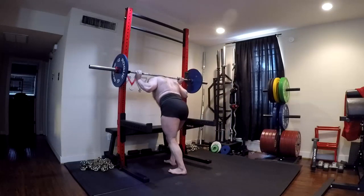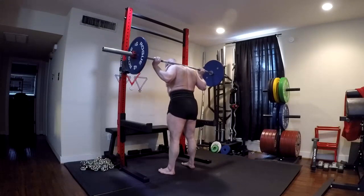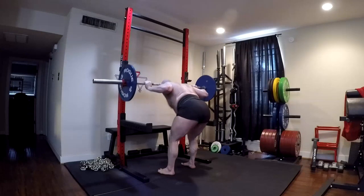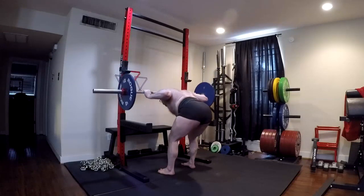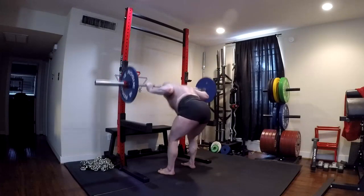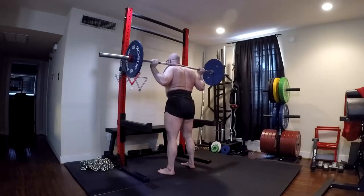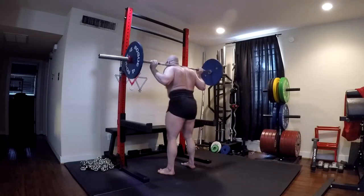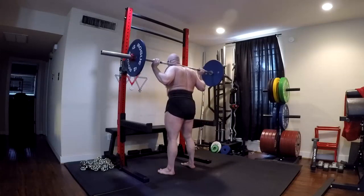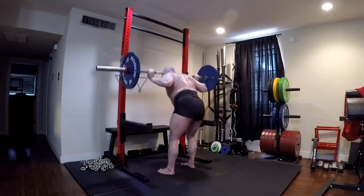I wanted to experiment and see if the reverse hyper could replace them. It can't. And when I started doing good mornings again, the whole area of my back that was giving out on the deadlift lit up and the whole thing is sore right now — even as I'm voicing over, just having finished training, the whole area is sore. It's fatigued. It's not used to the work. So if these good mornings going back to my old work sets from just a few weeks ago are fatiguing me to the extreme in the areas where I felt unable to lift the weight, I've detrained.